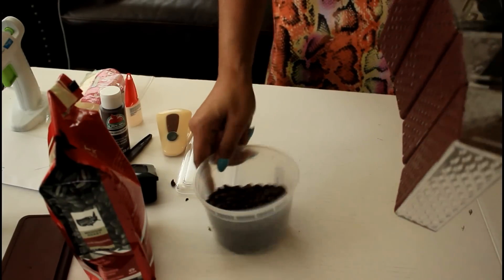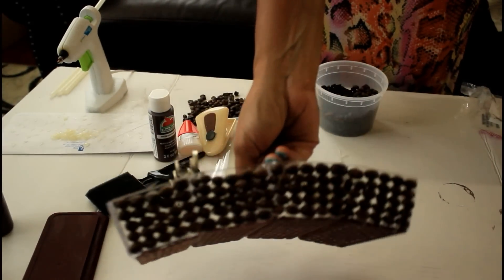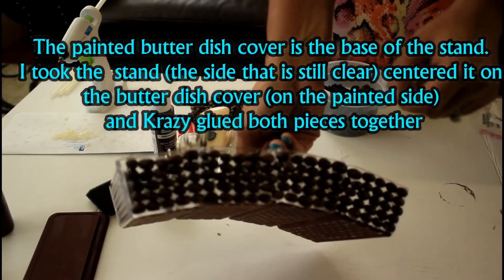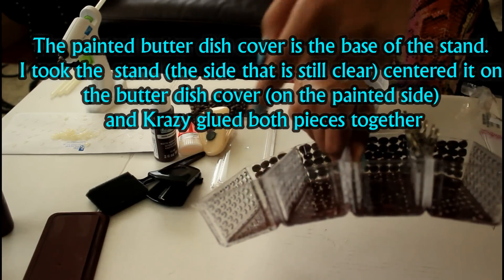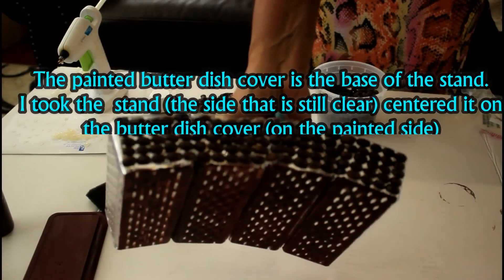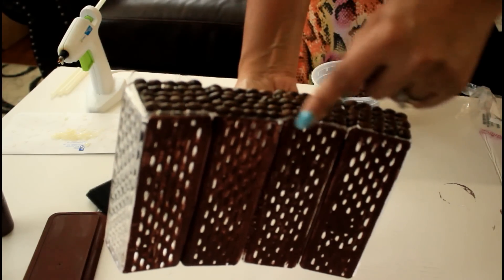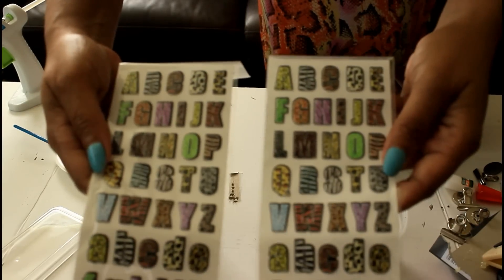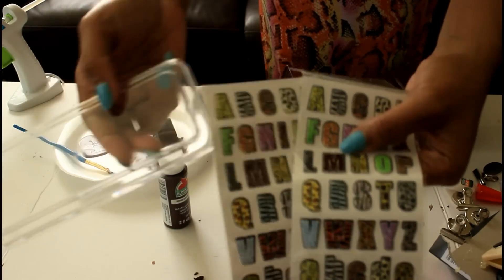Here is what it is looking like so far with the coffee beans glued down to one side. I'm going to do the same for the other side and the top. Then I'm going to take a small paint brush with some more glue and fill in these spaces and gaps to my desired preference.